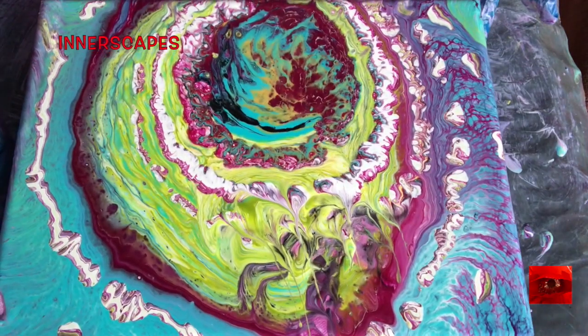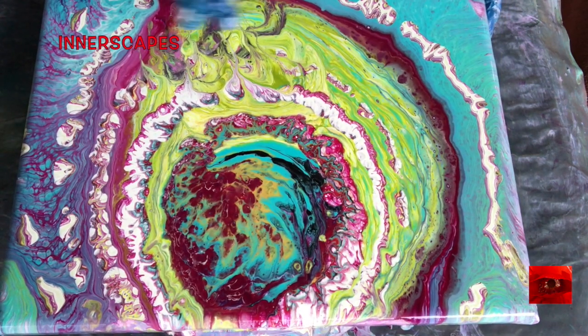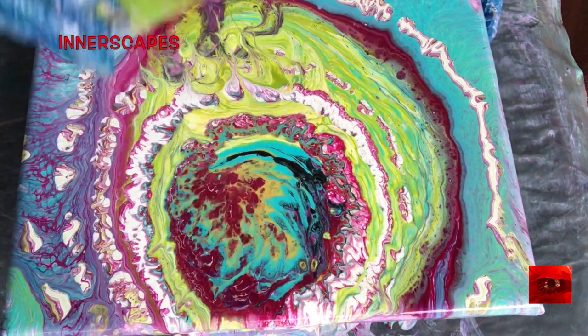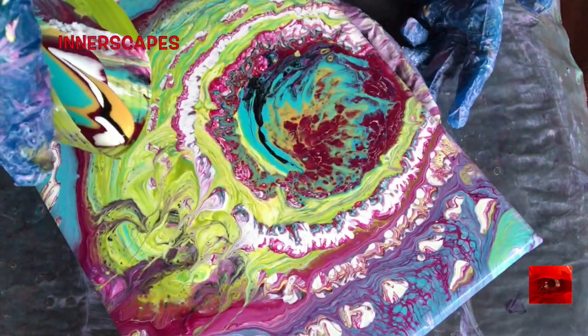I spun it so hard it flew off and made a big mess, so this painting is now a disaster. Right here it fell off the spinner and it's really messy. So I put a little more paint in the cup and I'm going to pour right over this big mess.